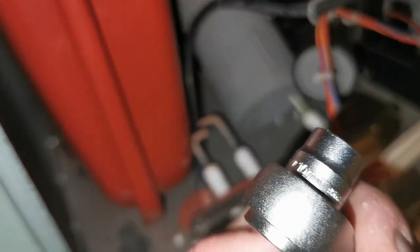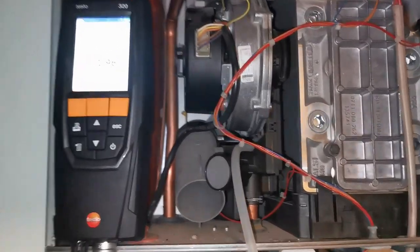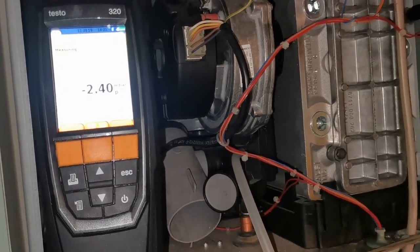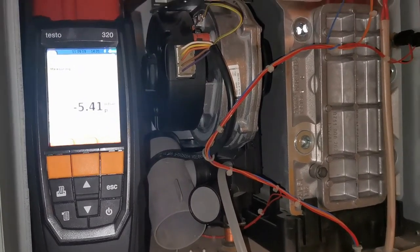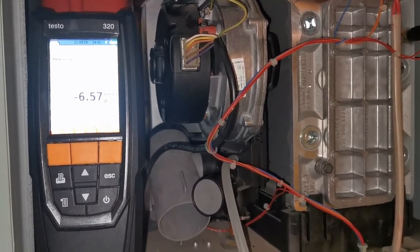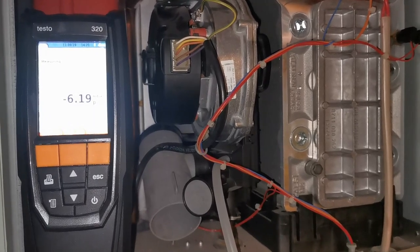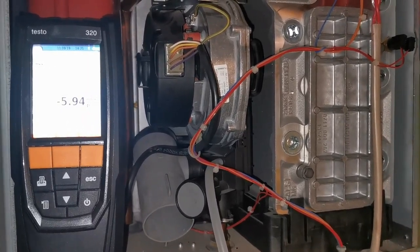Put it all back together, making sure the seals are all in the correct position, and tighten those nuts with a 10mm or 13mm socket — I think the rear one is 13mm. Now do that negative fan reading again on the test point, and check with your MIs to see what reading you should be getting. It should be a lot better than before.